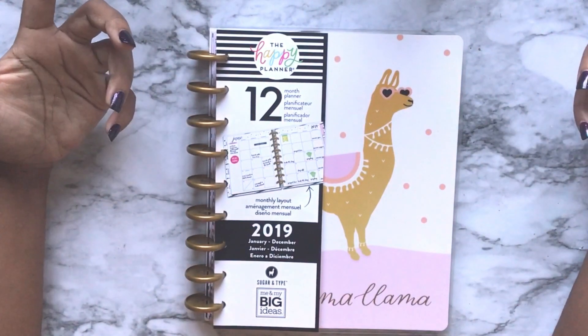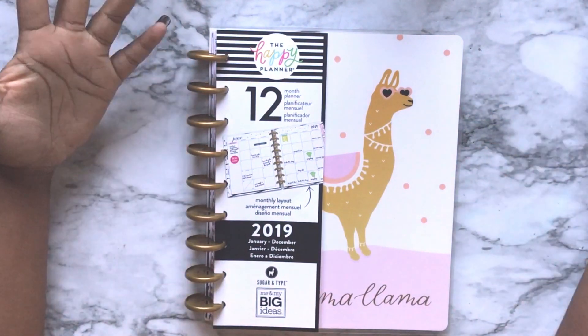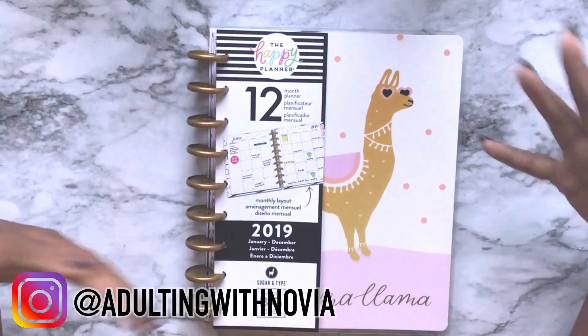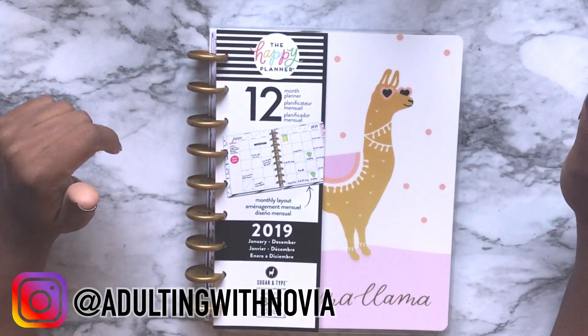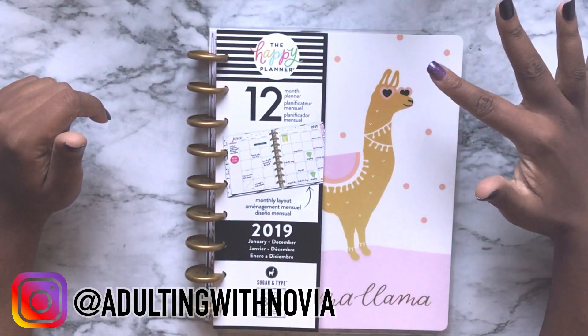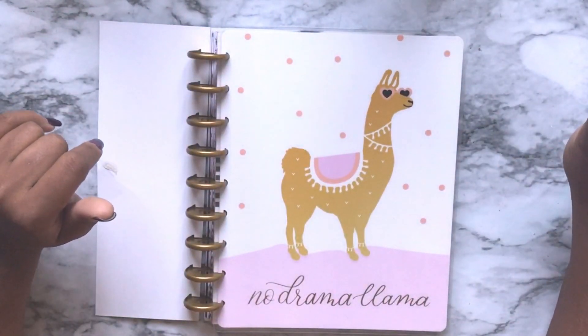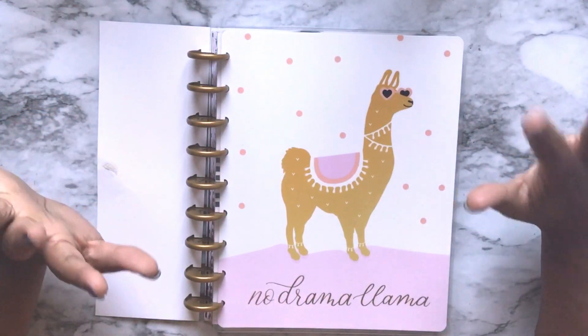Hi guys, welcome back to Adulting with Novia. I'm Novia and today we're going to do a quick flip through and first impressions of the Happy Planner monthly layout with the No Drama Llama cover.